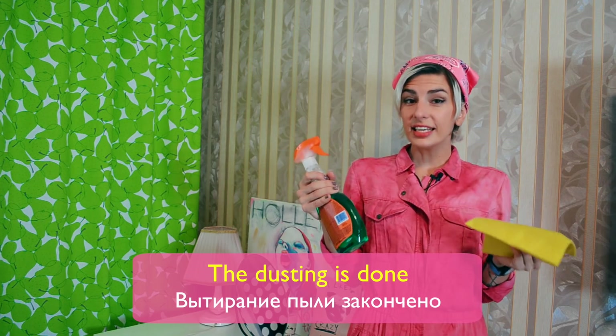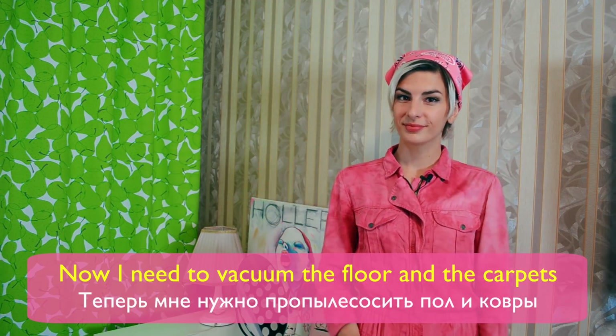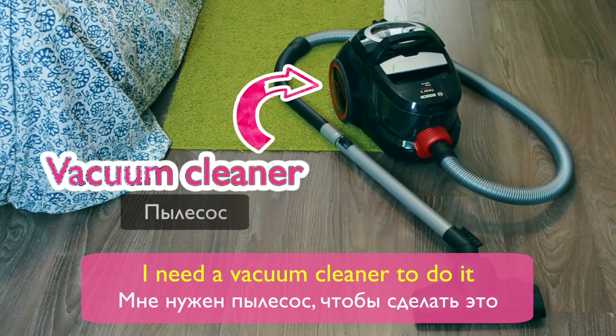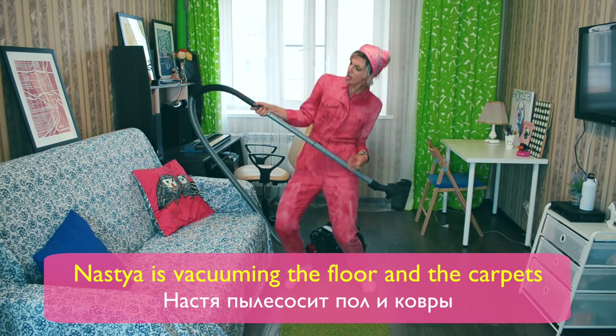The dusting is done! Now I need to vacuum the floor and the carpets. I need a vacuum cleaner to do it. Nastia is vacuuming the floor and the carpets.